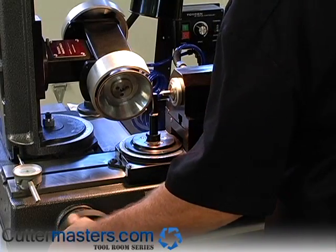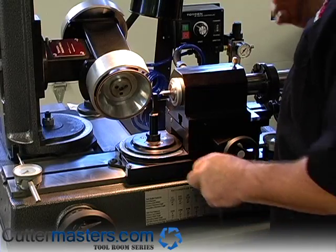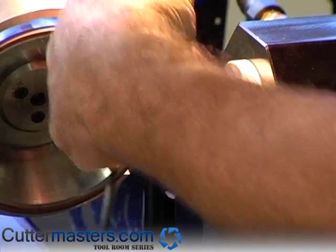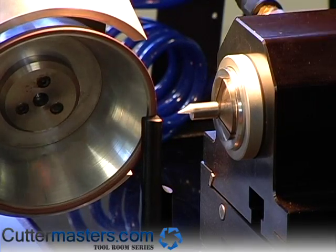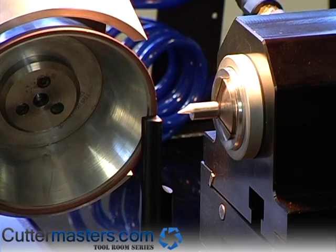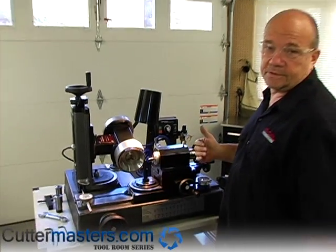Now we're going to find the Y axis center. So we're going to rotate this now. I'm bringing a flat to bear against the wheel, and I'm going to bring the wheel in until it touches in this axis. And now I've located, at the center of the tool, the Y axis and the X axis.